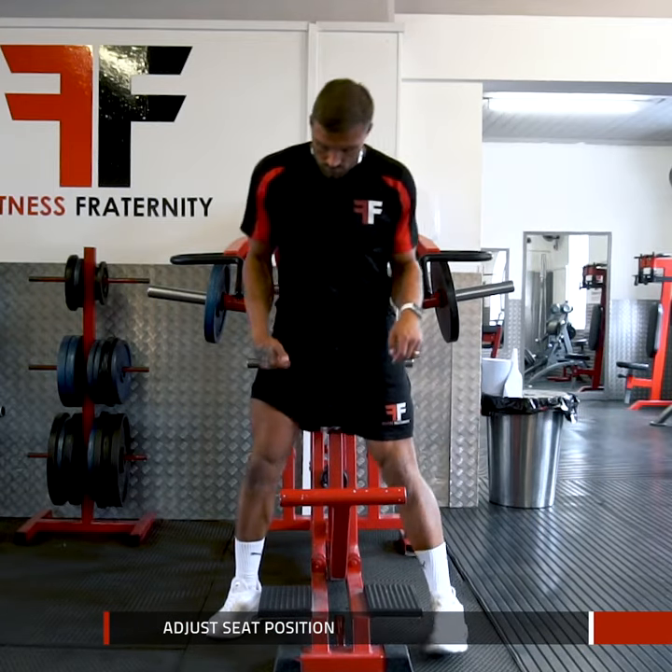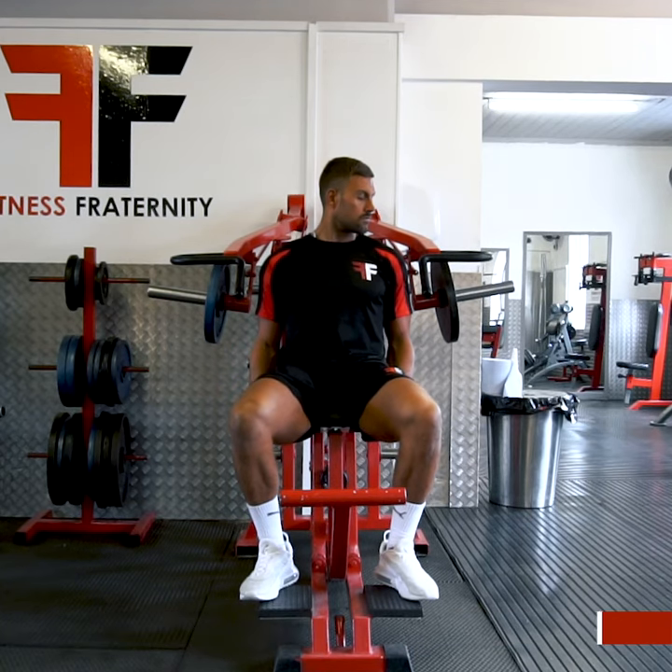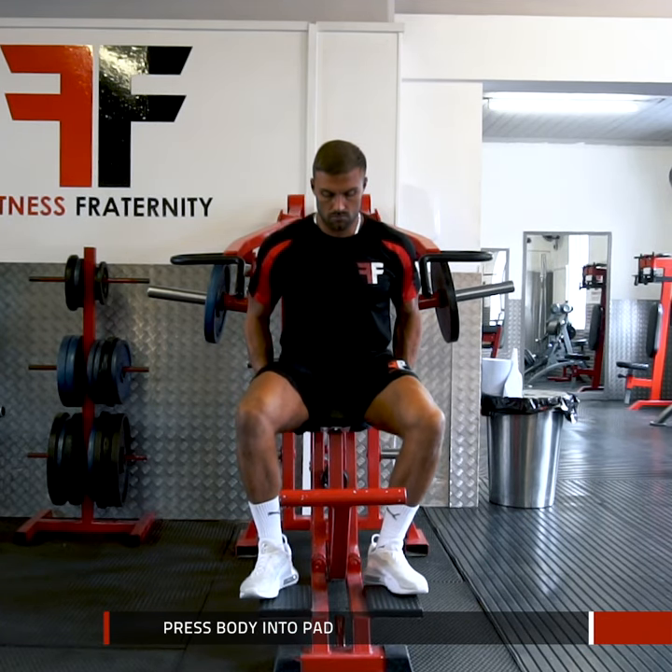Begin by adjusting the seat position so that when you sit down, the handles are slightly below your shoulders. Position your bum, back and head firmly against the back pad.